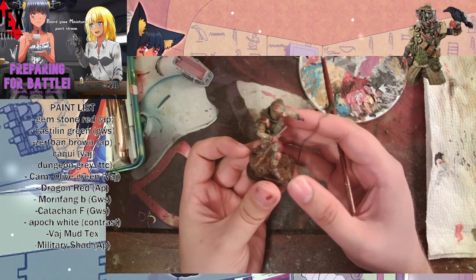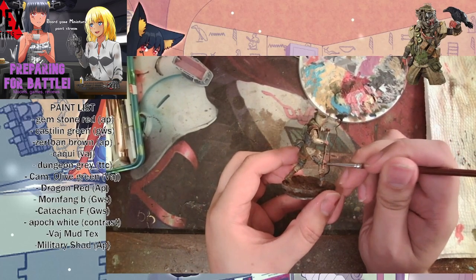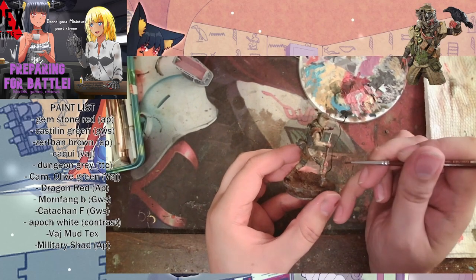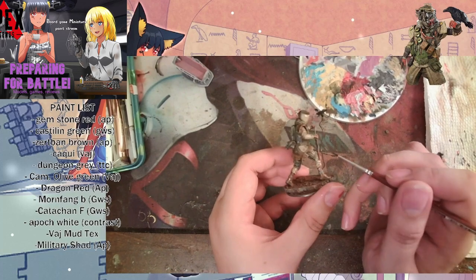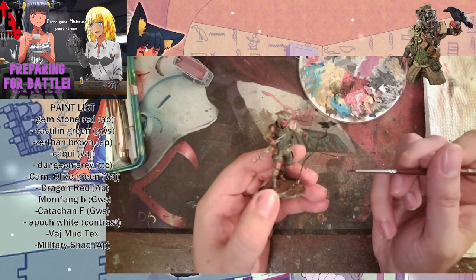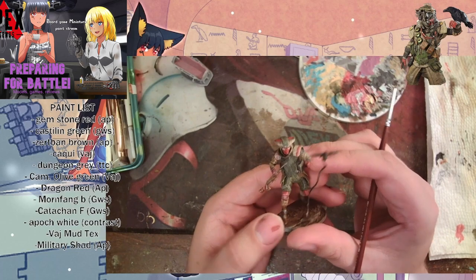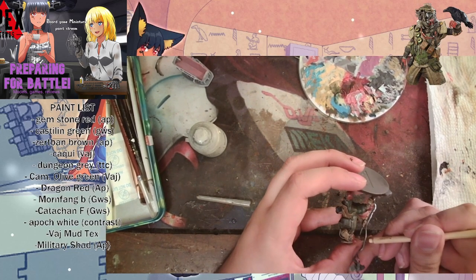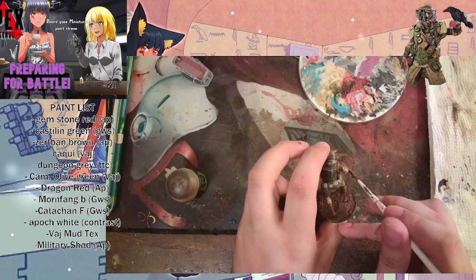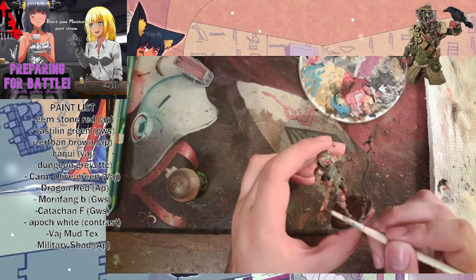Here we have the model finally dry brushed and washed. I come in with this brush and clean up some of the straps that I washed over or got too grayed down from the dry brush. Terminus Stone is my all-time favorite dry brush and it works on everything. If you can find a pot or a color very close to it, Screaming Skull might be a good alternative — highly recommend it. I use it on every model; it is my Frank's Red Hot sauce of painting.